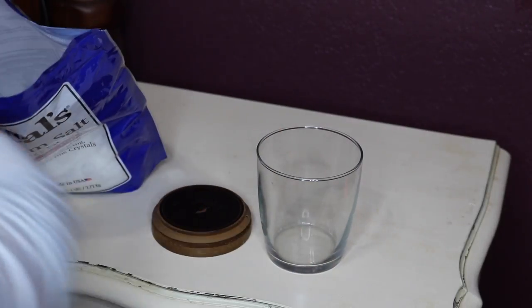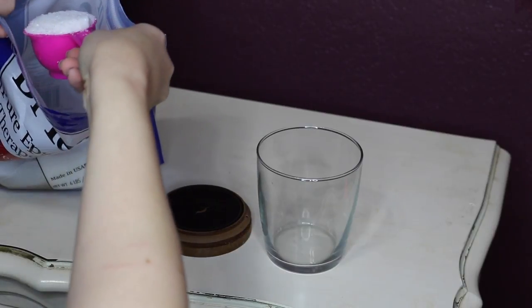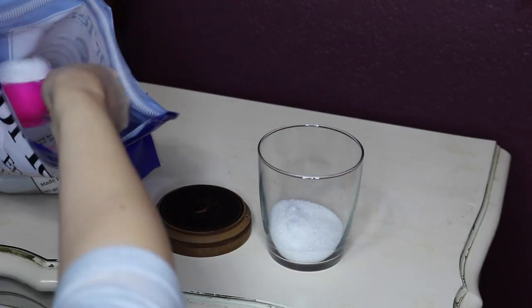Take your Epsom salt — I recommend that you use an Epsom salt that has no scent to it. Take your measuring cup and add about two scoops of the Epsom salts and place that in your jar.